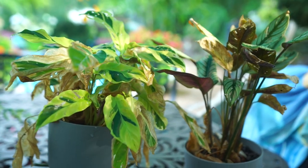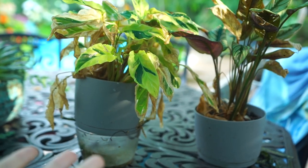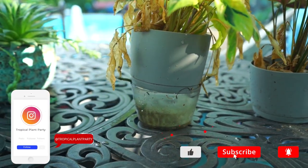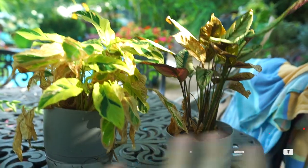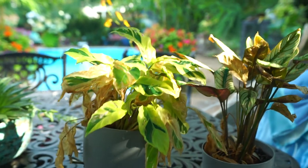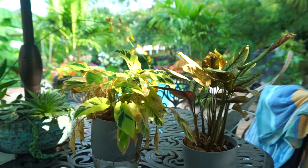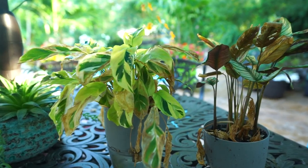This is partially an update video, because some months ago I did a video where I got these calatheas and moved them into self-watering containers. Here's the update: they did fine. The way they look right now has nothing to do with the self-watering containers. We'll talk about what's going on and try to get these looking better in some new pots — there's a fair amount to cover.